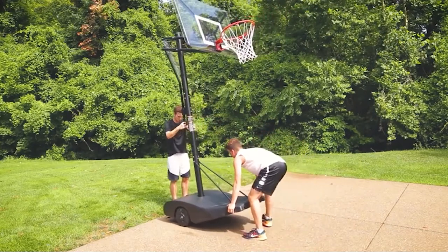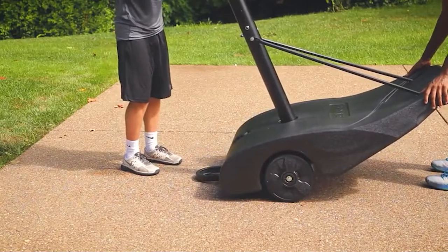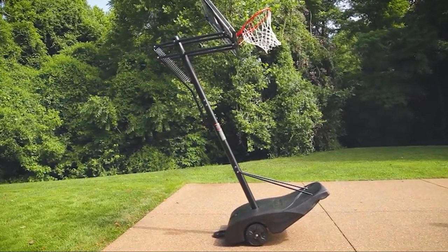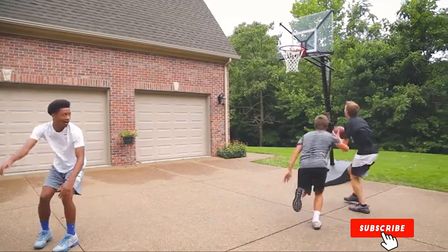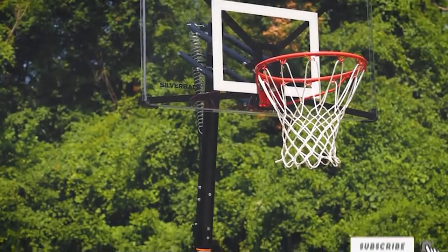You can transport the basketball hoop to the park or even the neighbor's house easily with its wheelbarrow design. This allows you to lift and roll it to where it needs to be, although it's heavy and will require two people to move it. Other cool features include an exceptionally quick 90-minute setup time and a base drain that allows you to empty the water without a struggle.